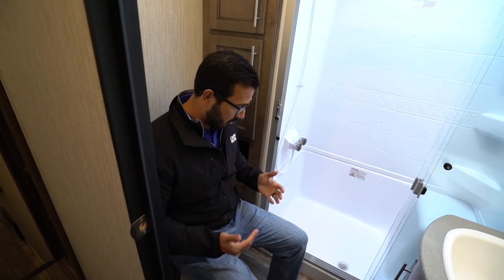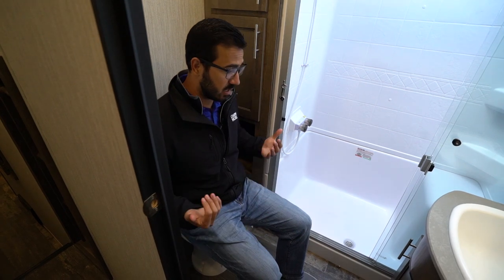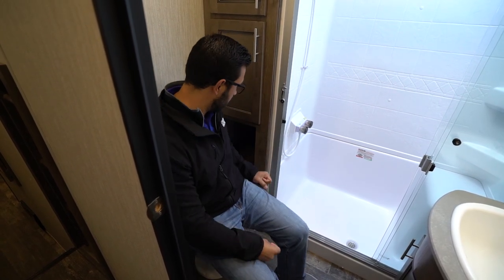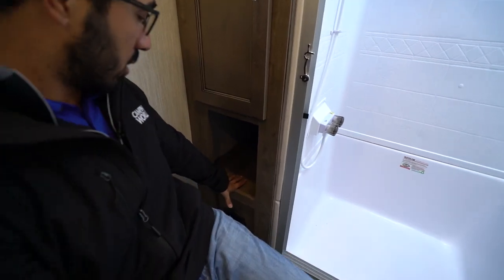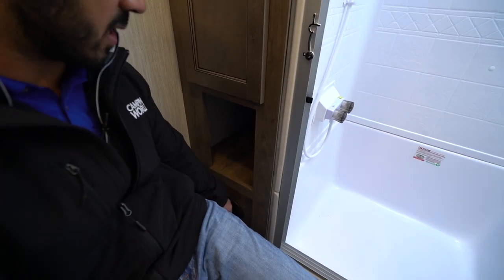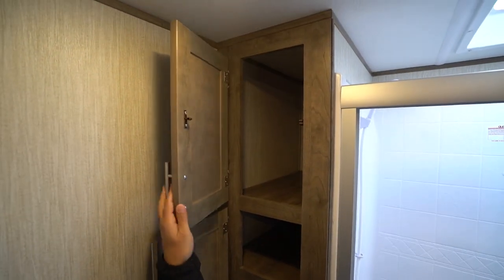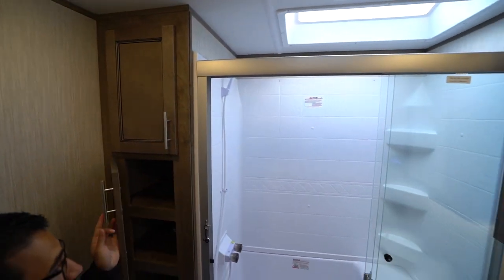As we walk into the bathroom, you'll see the foot flush lever toilet. It is a porcelain bowl so it's nice and easy to clean. As you can see, there's plenty of leg room as well as shoulder room. Right underneath is a cubby hole. You'll also see a heat duct so that way if it's cold you can stay nice and toasty. There are shelves here and more storage up top, so plenty of room for all of your linens.